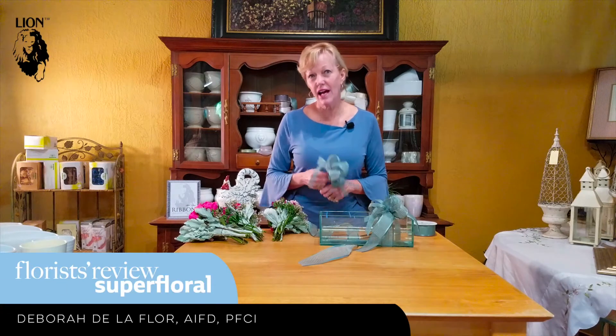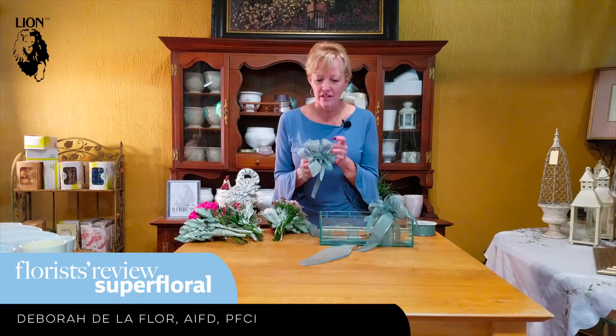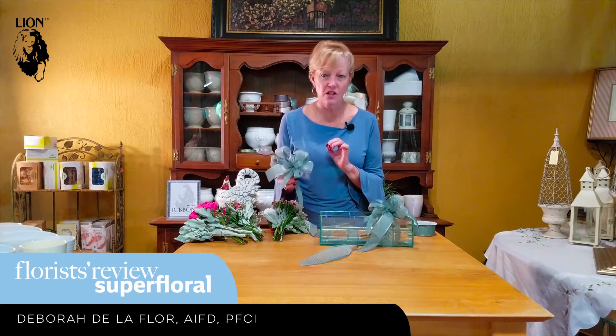I'm Deborah Delafloor. We're going to have some fun with Lion Ribbon. Isn't this a great color? This is called shale — it's a different name, kind of like maybe sage green.